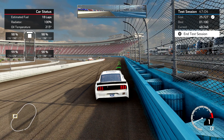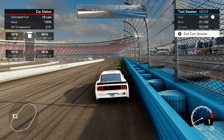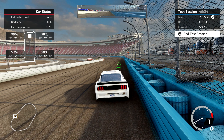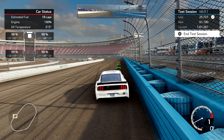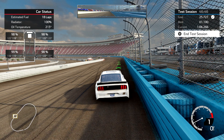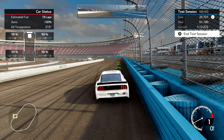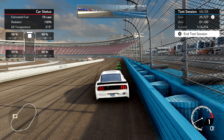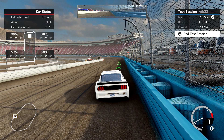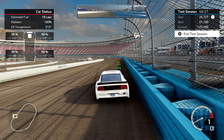Here's my best advice for making the right rear tire last: watch those temperatures. The right rear temperature is always going to be the lowest, but look at the middle temperature and the left temperature — try to keep those as close together as you can. If the middle temperature is the highest, go down in tire pressure. If the inside temperature is the highest, go up in tire pressure. That will help make the tire last a little bit longer.